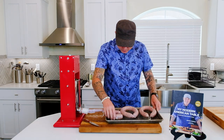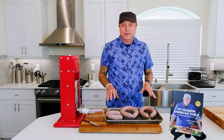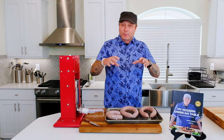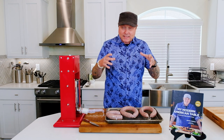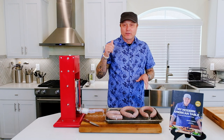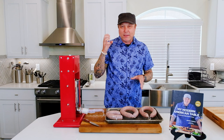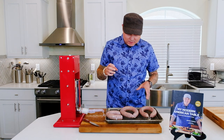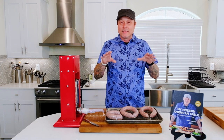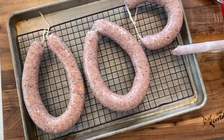We've got our third sausage done. Make sure that they're not touching — we're going to let this sit in the fridge and let the pellicle form. Basically we're going to let the casing dry out and become a little tacky. That's going to help smoke stick to it, and it's also going to help get that snap that we love so much in sausage. We're going to let these guys sit for at least four hours and up to overnight in the fridge, then we'll get them on the smoker.